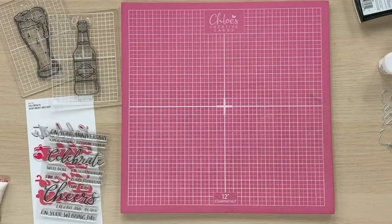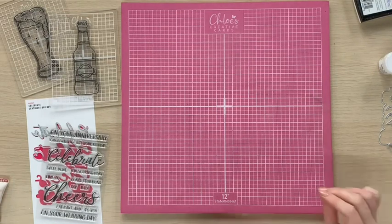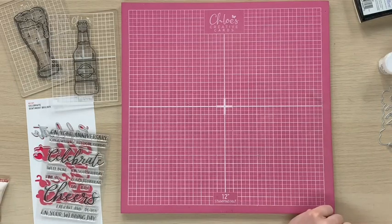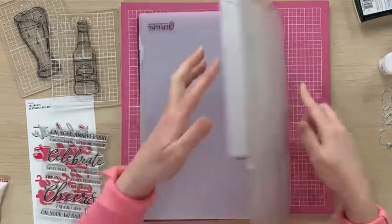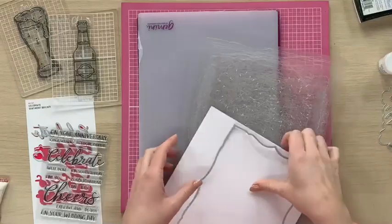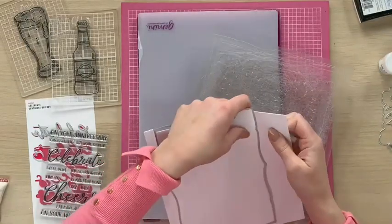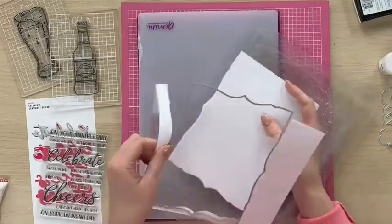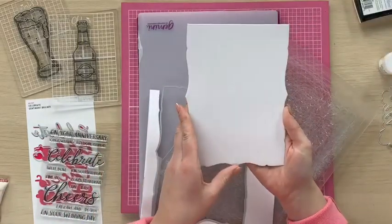I've just got my die cutting machine set up slightly off camera just to the right of me. We're just going to run that through and grab the plates at the other side. There we go — when we take this out we'll have a beautiful shaped card blank like so.